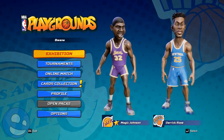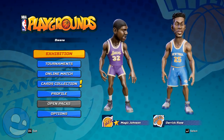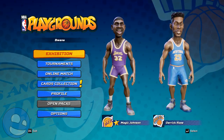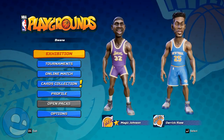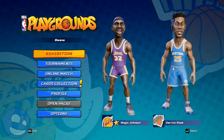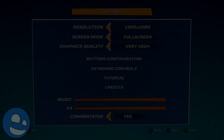I will be reviewing the PC Steam copy of the game, and thanks to the developers at Saber Interactive for providing me with a review copy. It doesn't take long to determine this game is best played with a game controller and not a keyboard. I went straight to my Xbox 360 controller for PC. The controls are extremely tight and intuitive and I was able to catch on pretty quick.